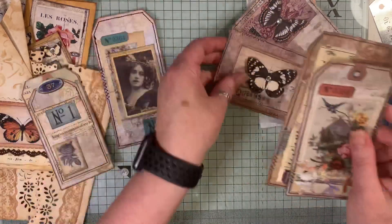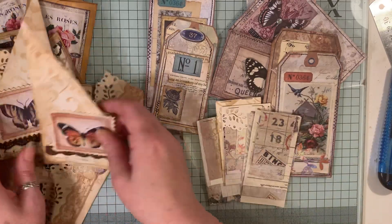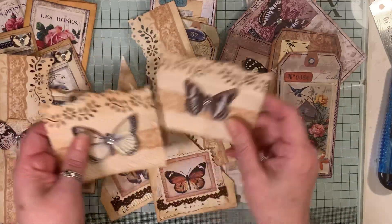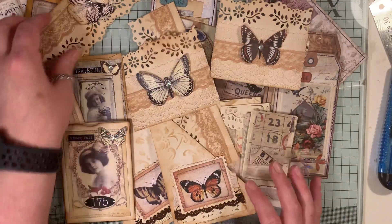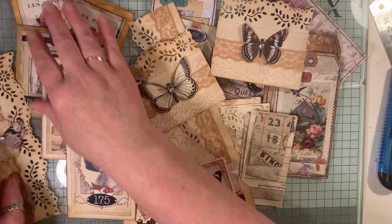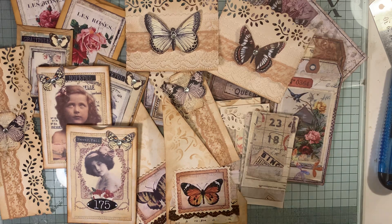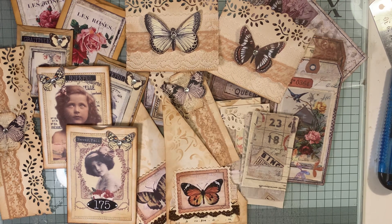I just wanted to show you this little lot — maybe give you some ideas, or maybe you've done it all before! I said it's not a lot, but hopefully tomorrow will be a better day. I feel better now after a nice snooze. If you have any questions just ask, I hope you're having a good evening, and I'll speak to you soon. Bye!